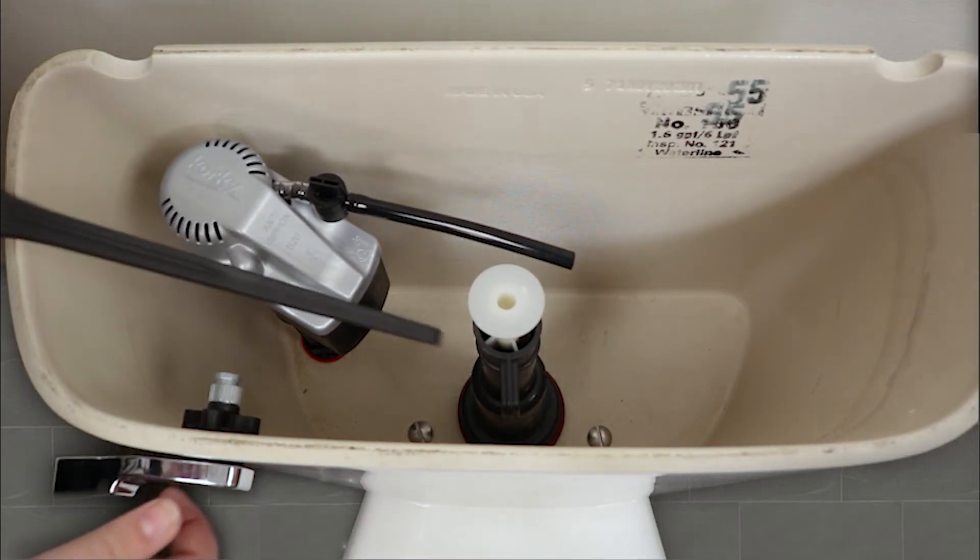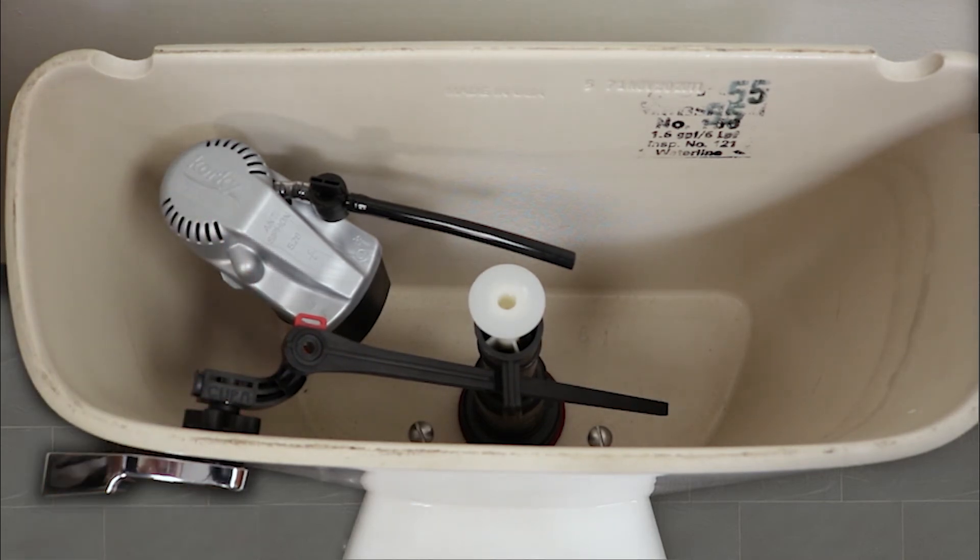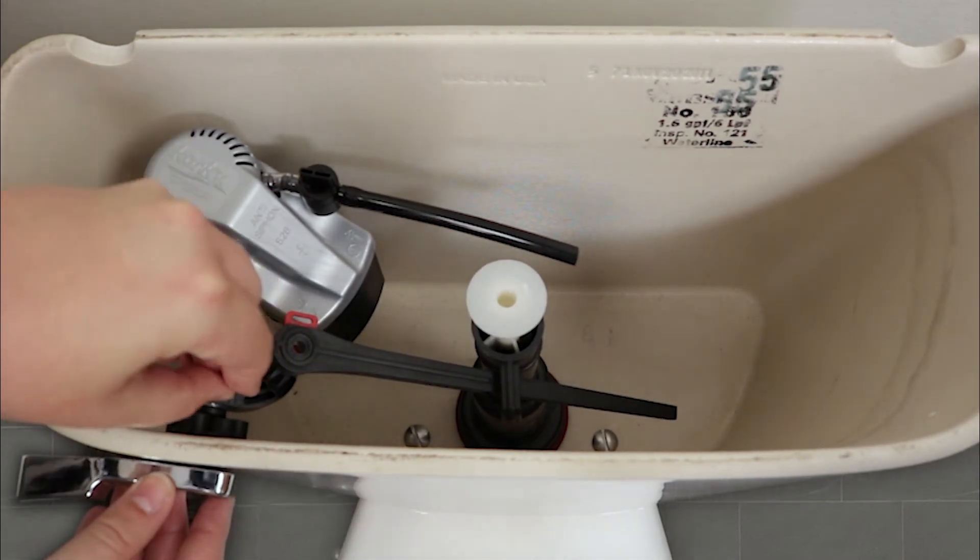Thread the arm through the flush valve while holding the handle level and without lifting the flush tower. Insert the locking clip.